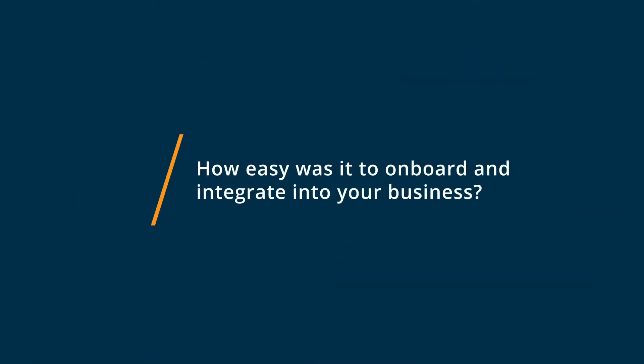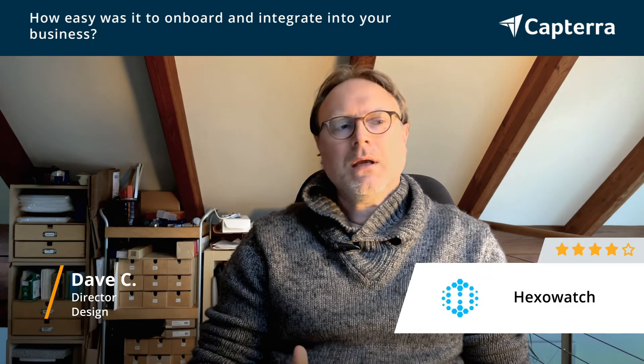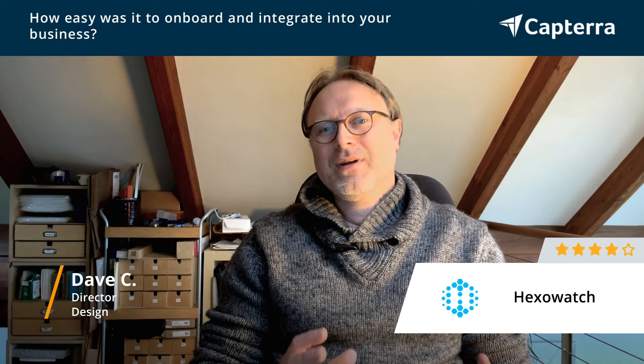Getting going with HexoWatch was super easy. I was up and running within 15 minutes — just set up the account and then everything's pretty intuitive once you get inside the dashboard.